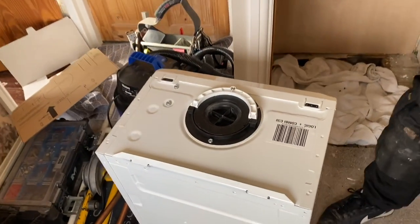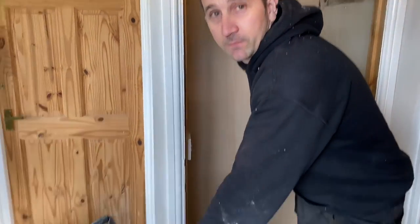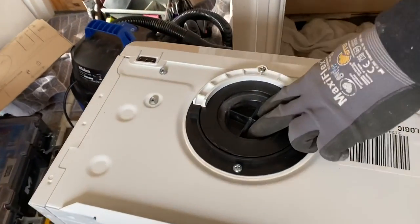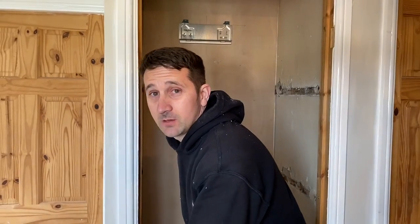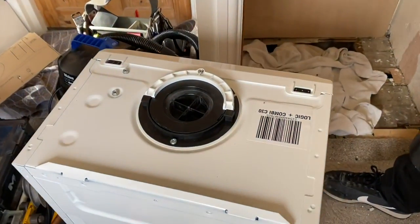On a heat-only boiler it comes with a blanking plate on the flow. What John does is take it off and use a spare from his van, so when doing a vertical flow or any flow going through a wall, he puts it in the boiler to prevent muck or debris entering — instead of just putting a towel over it. That's absolutely brilliant.